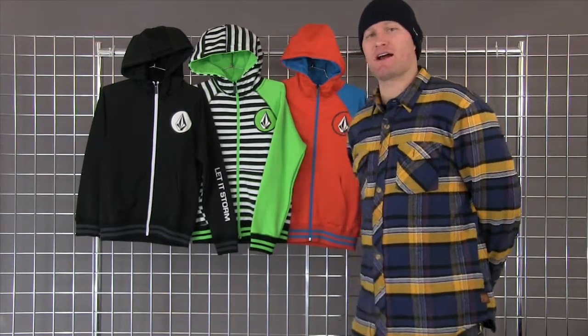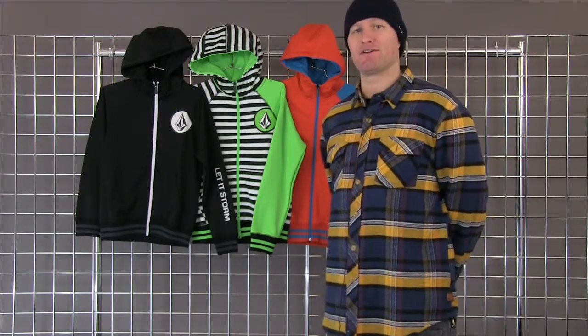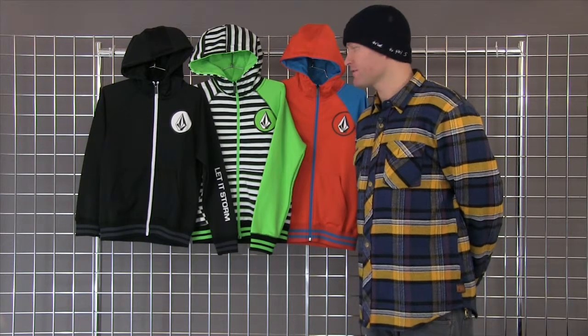How's it going guys? Welcome to WinterKids.com. My name is Anders and I work with Volcom. Today I'd like to talk to you a little bit about the Piper Hydro Fleece for Youth. It's a great, regular fitting, hydrophobic fleece construction piece for youth.